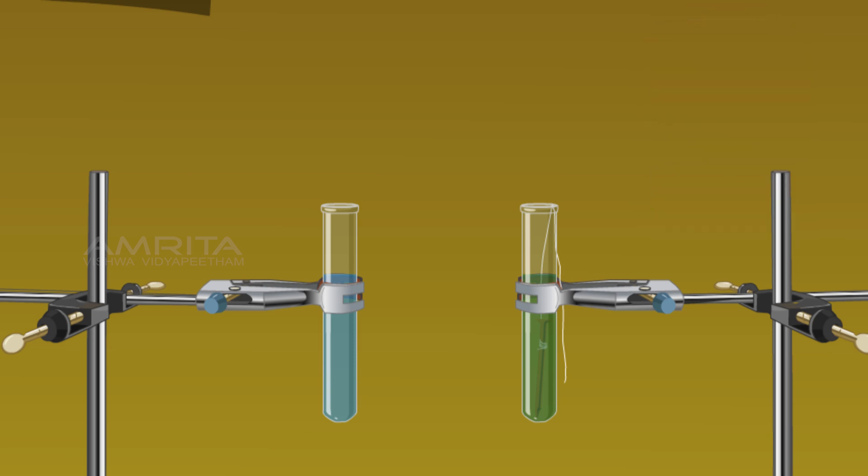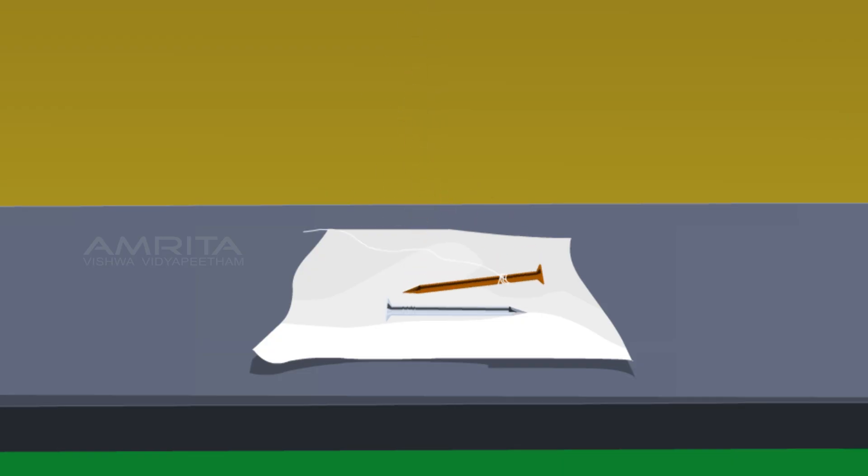After 15 minutes, the colour of the copper sulphate solution containing the iron nail turns light greenish, whereas the colour of the solution in the other test tube does not change. The greenish colour is due to the presence of Fe²⁺ ions. Remove the iron nail and compare it with the other nail — there is a brown coating of copper on the nail that was dipped in the copper sulphate solution, while the other nail retains its greyish colour.